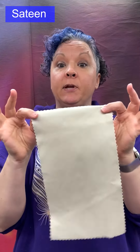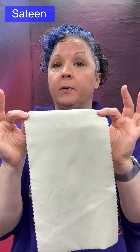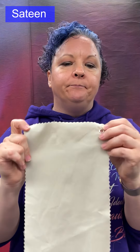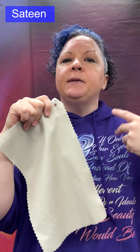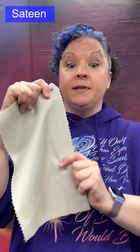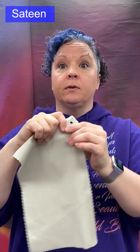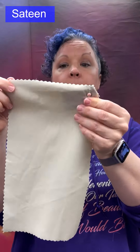Sateen: a satin weave that is fill-faced, so we see the fill or weft rather than the warp. It uses a staple yarn like cotton rather than a filament yarn like silk, so you can still get a smooth surface with a semi-lustrous effect — nowhere near the shine of traditional satin. Used for slacks and uniforms. It doesn't have the same drape as a filament satin.